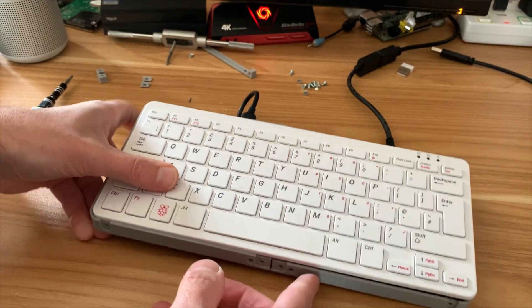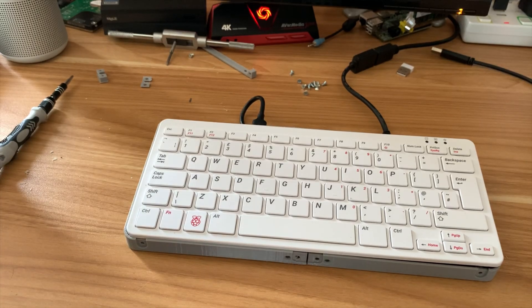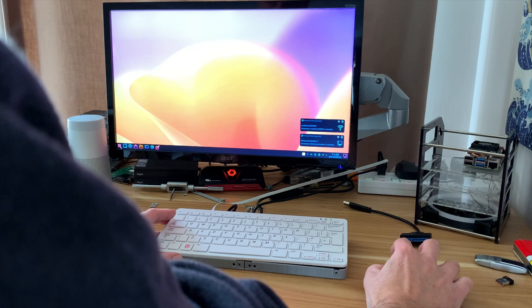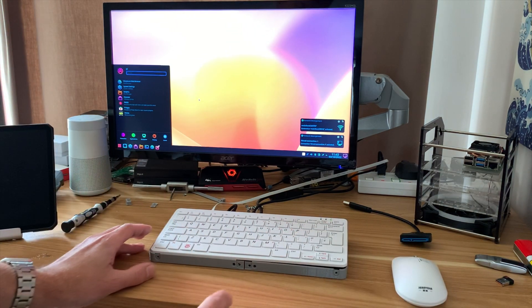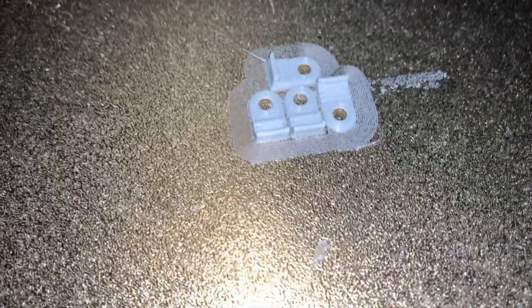I might as well print the front bit while I'm at it because that's going to be a lot nicer. First, let's plug it in and see if it works. The keyboard's working, let's log in — it's all booted up fine. So I just need to print out those extra bits. Those four bits are all done — I did them all together in one print.